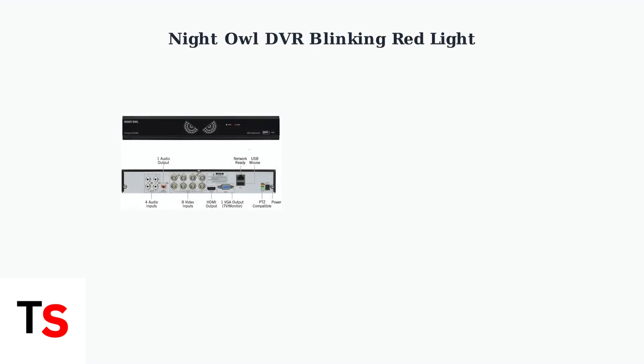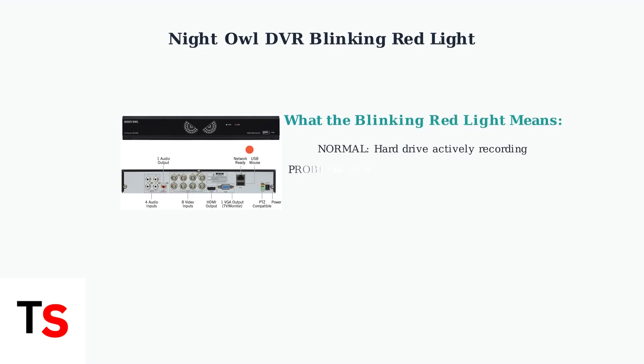The blinking red light on your Night Owl DVR can indicate different things. Most commonly, it means your hard drive is actively recording footage from your cameras. However, it can also signal problems with power, recording schedules, camera connections, or hardware malfunctions.